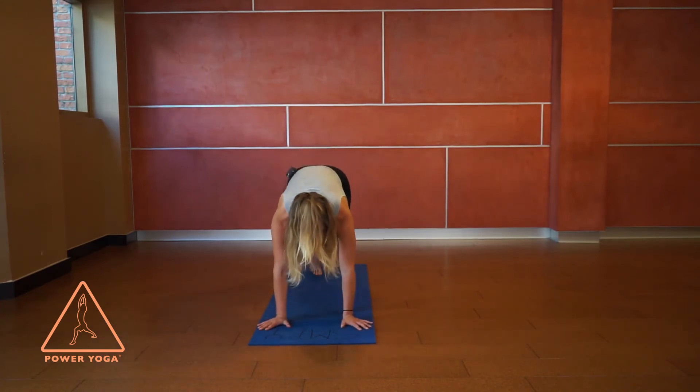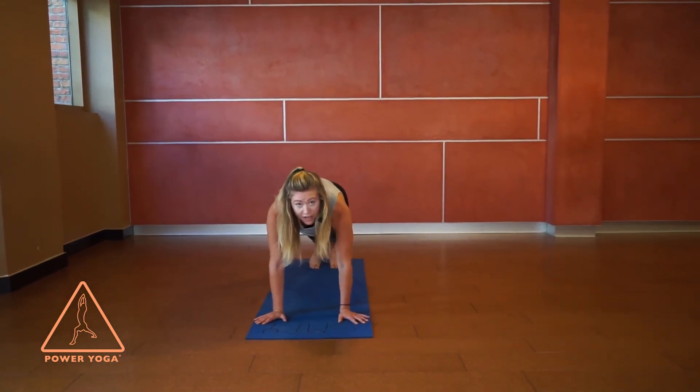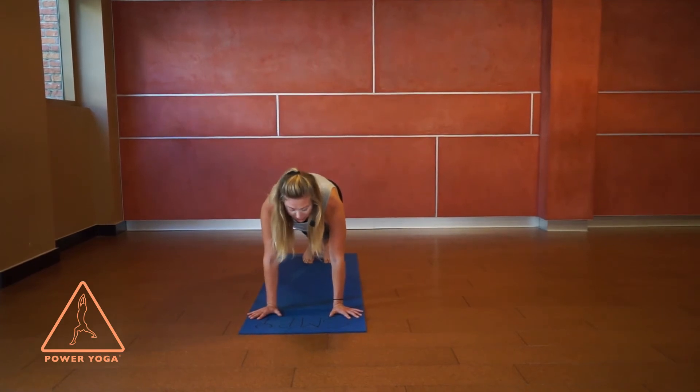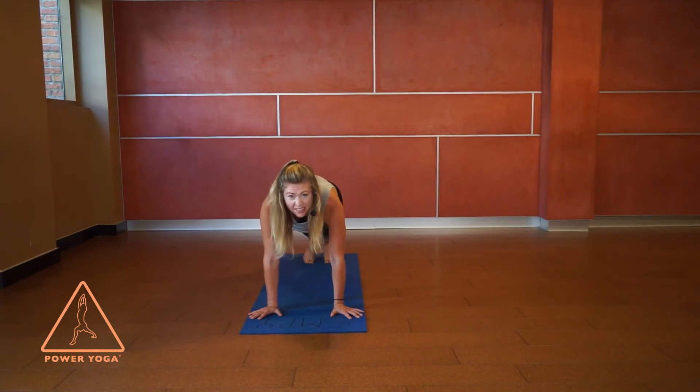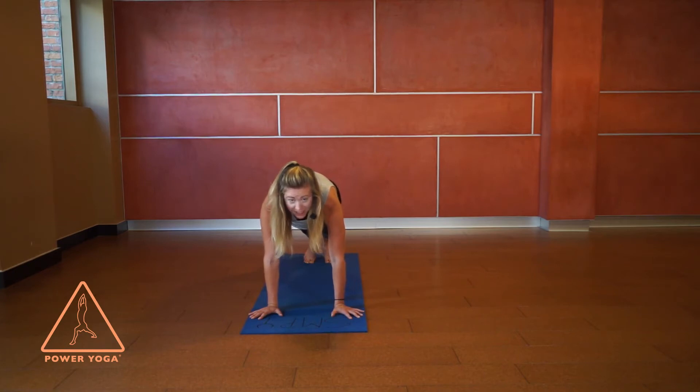From here, take another inhale and come back up to that halfway point. As you breathe out, hands plant, both feet step back, and come into plank pose — or the top of a push-up. Press your hands down into the mat, spread all ten digits as much as you can, and imagine that space right in between your shoulder blades. You want to press that space away, lifting the center of your back and pressing the palms into the earth.